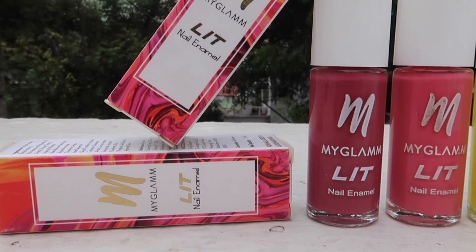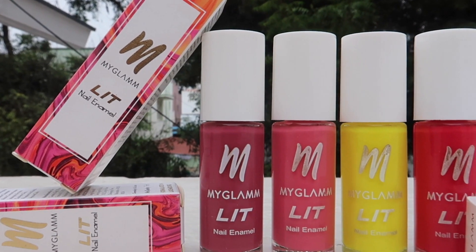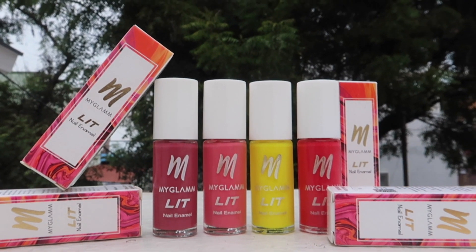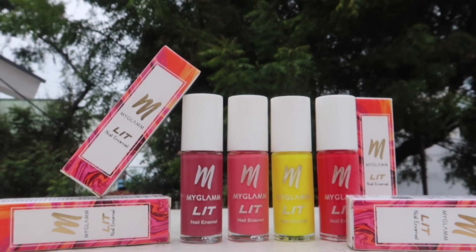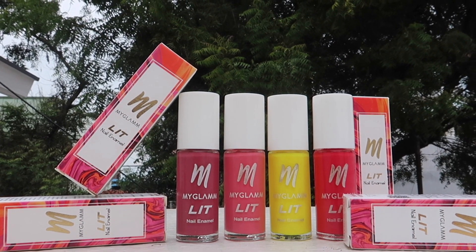This is 190 rupees, but there are so many great discounts going on in the MyGlam app right now. Do check out the link in my description box and get these lovelies at great discounts, and don't forget to use my code juli2670 for an extra discount. See you guys in my next video, bye bye!